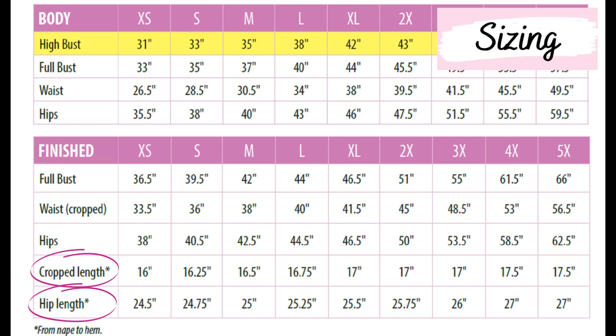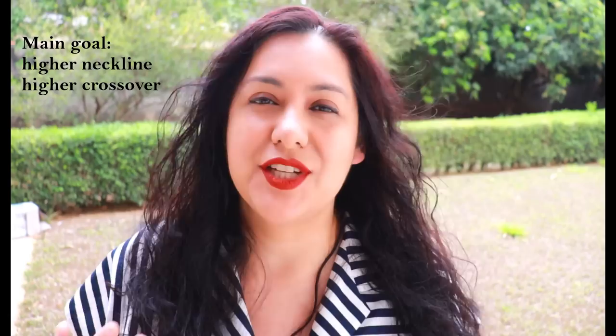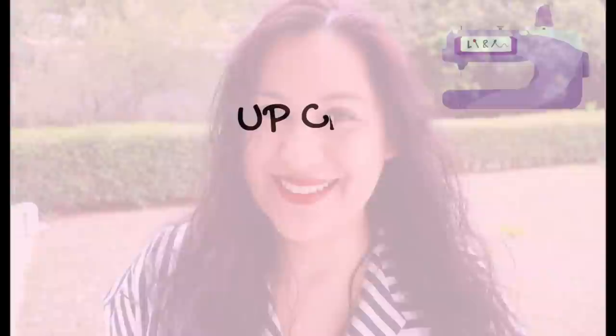There are two lengths: one cropped to hit at the waist, the other hitting the full hip. I like things to hit my mid-hip, and because I was interested in the hemband, I knew that adding it to the full hip version would end up being super long on me. I'm going to share some practical pattern adjustments and how I trued everything to match properly while shortening the main pattern pieces. I also decided to change the neckline a little bit, and I ended up with a garment I super love that totally fits my lifestyle.